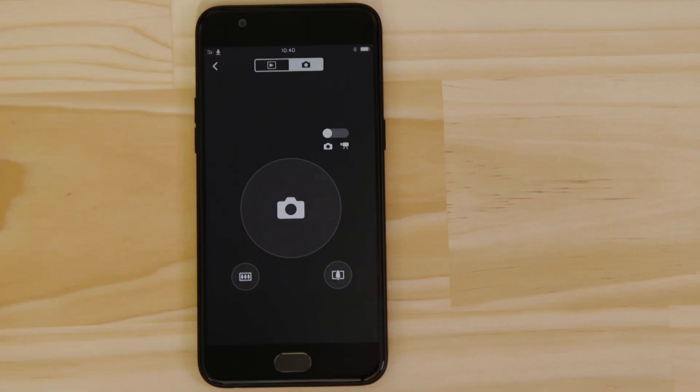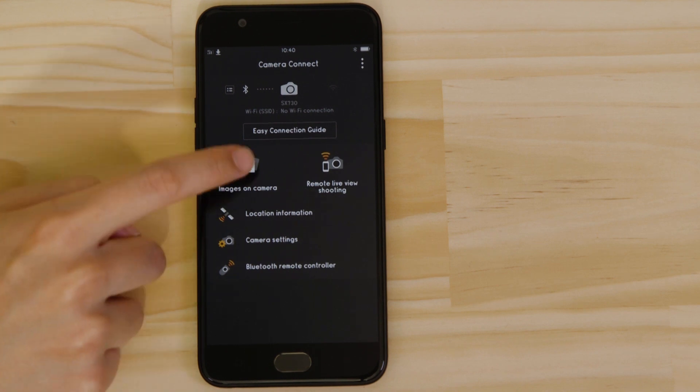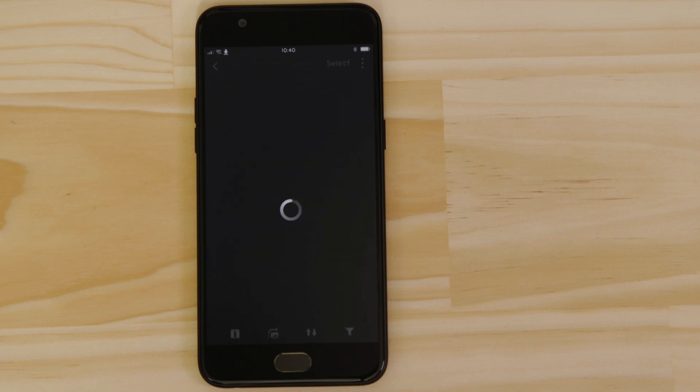You can view that photo by going back to the main screen of the app and tapping the images on camera button. In order to do this, the Bluetooth connection hands control over to Wi-Fi, which does a better job of handling more data intensive functions. Wait for a few moments while this Wi-Fi connection is established automatically in the background. Once the connection is made, you'll see thumbnails of all the images that are stored on the memory card in your camera.